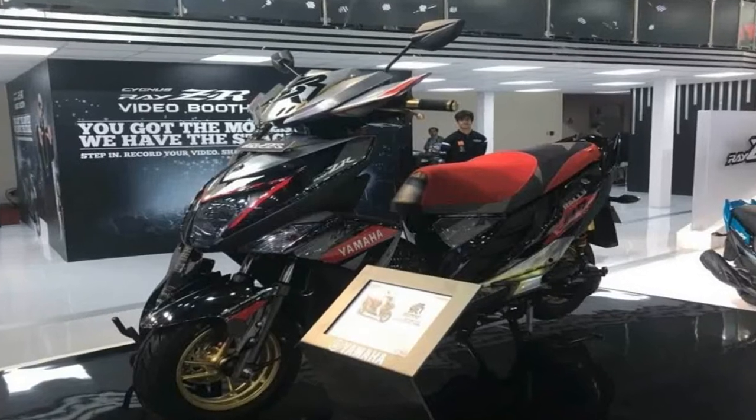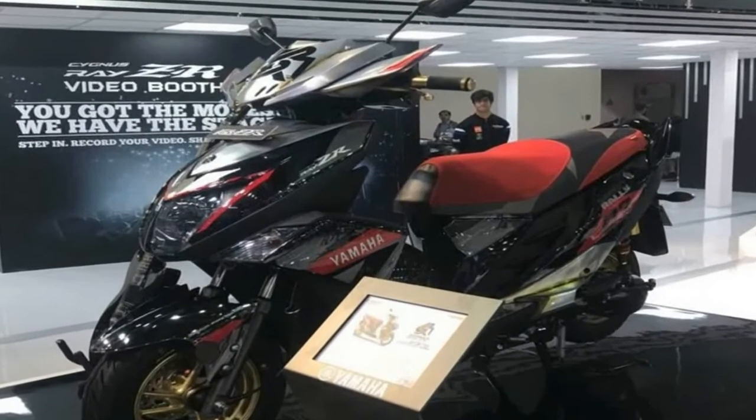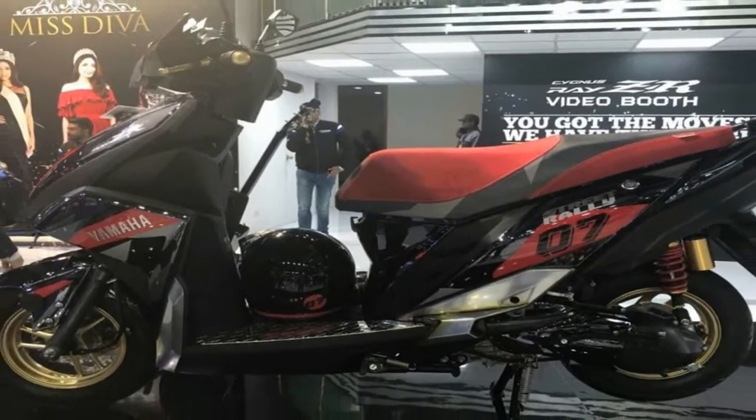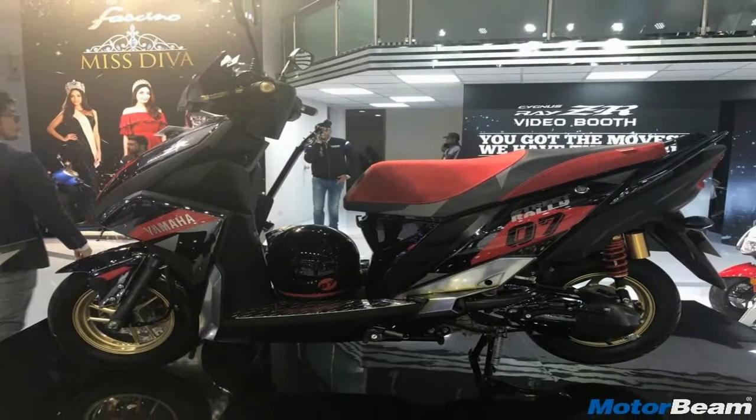While it may not have joined the 125cc scooter bandwagon at the Auto Expo 2018, Yamaha Motor India's complete scooter lineup was in attendance.